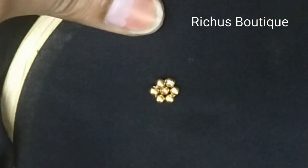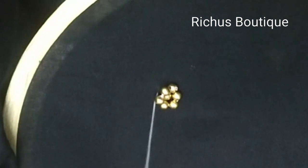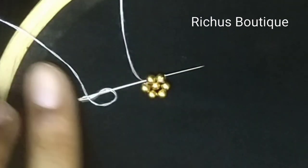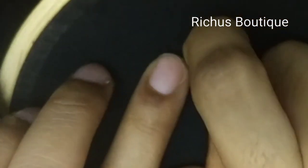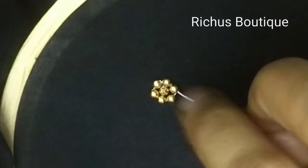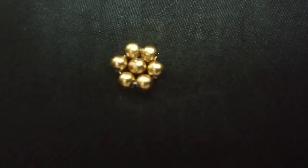Again do the same steps: take three beads, pull down opposite to the point from which you entered previously, then pull up the needle between the first and the second, and take the needle through the second and third. At last, make sure that you have taken the needle through the first bead of the first part. Then pull down the needle. Now you will get a perfect bead flower.